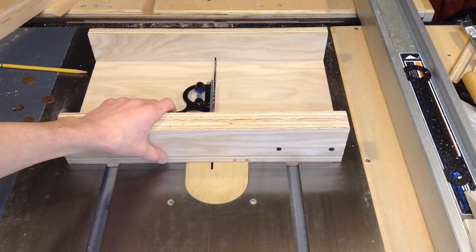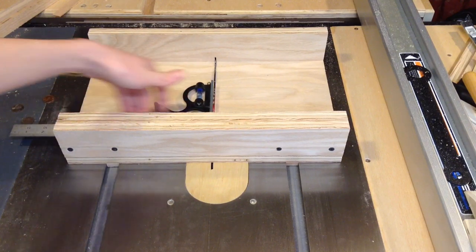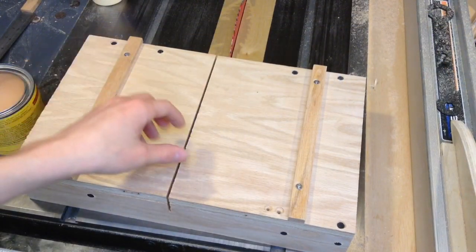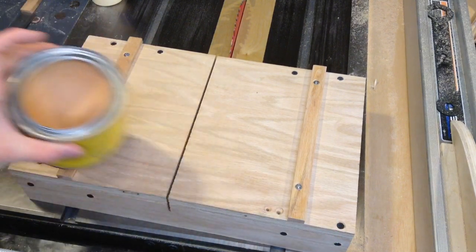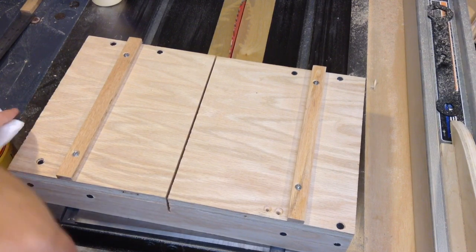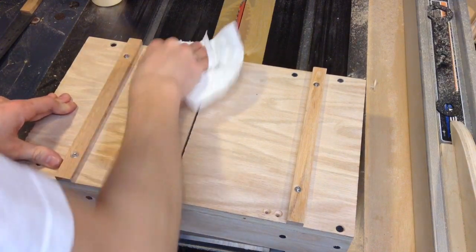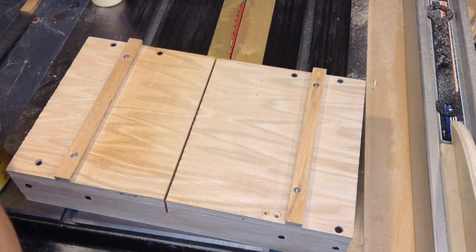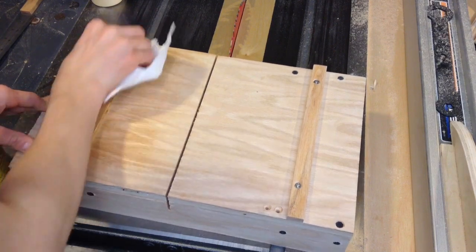The easiest way I find to check for square is just using one of these and butting it up against the blade and the fence, then just checking for the gap along this front edge here. Now that I have this thing all set up, it slides pretty well. It is a little bit tight, but I'm going to add a little bit of paste wax — I'm just going to use a paper towel to do so, since this isn't really a finish, it's just to make this a little more slick. I'll put it on the bottom and also on these runners.